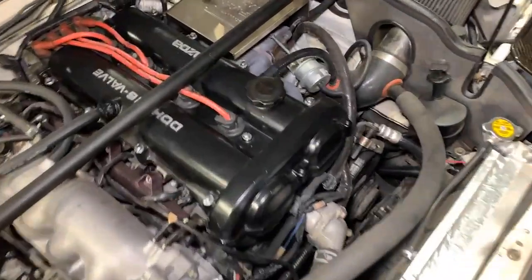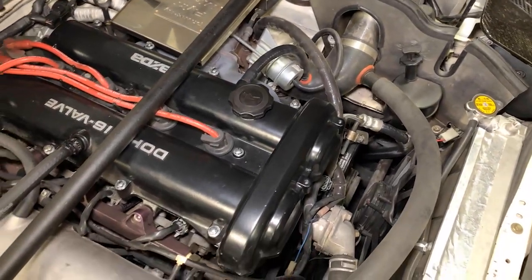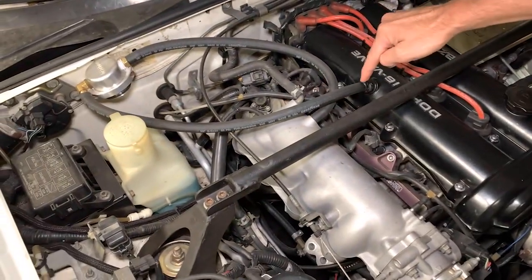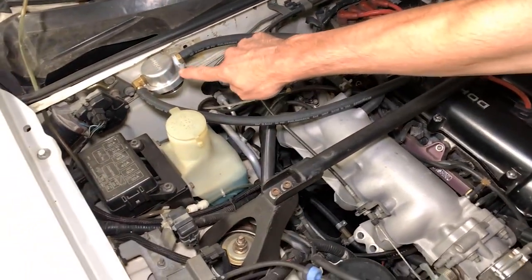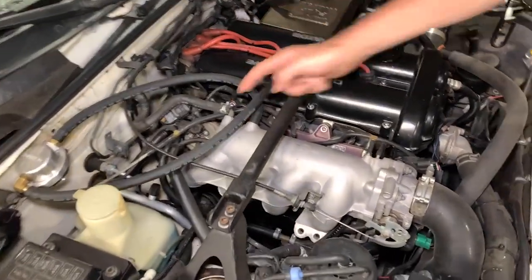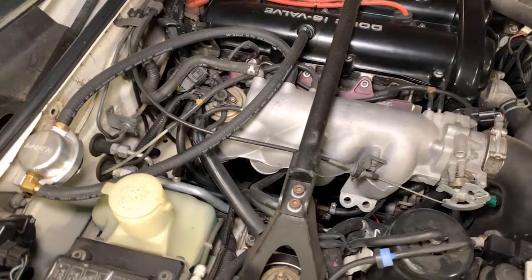As far as how to install it, it just goes inline. The hose goes from the engine into the catch can, back out of the catch can, and into the intake manifold. Pretty easy.